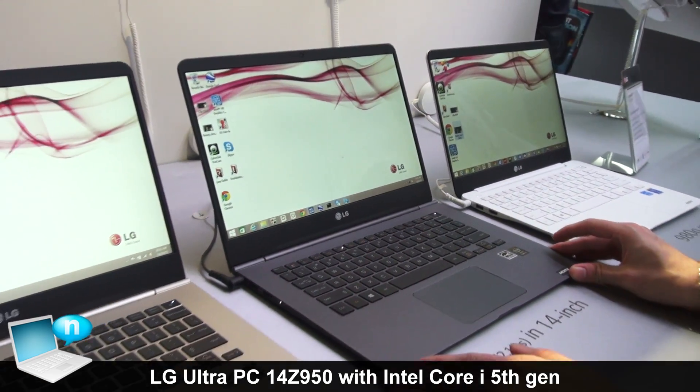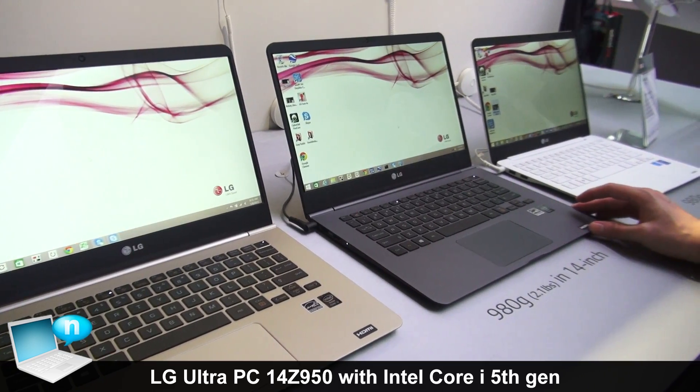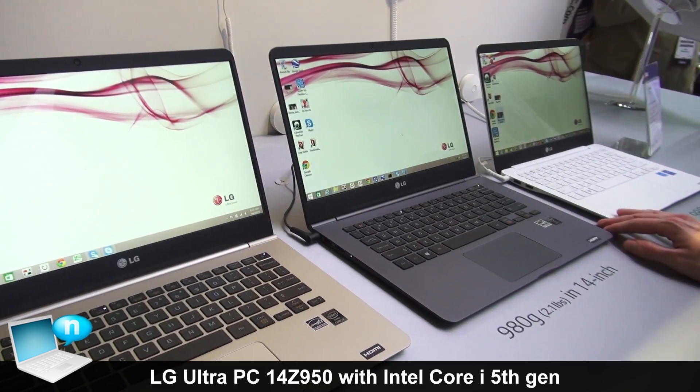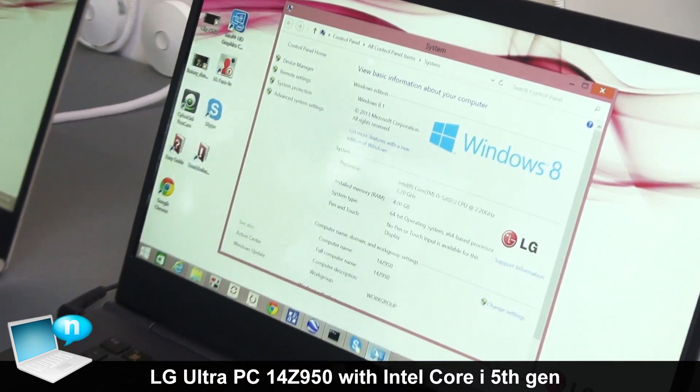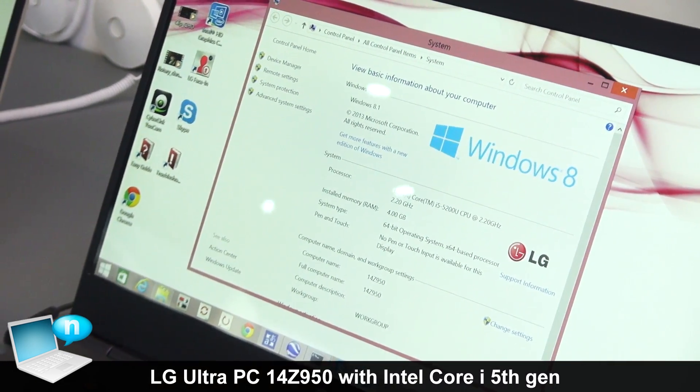Spec-wise, the i3 and i5 models feature a 120-gig hard drive with 4 gigs of RAM. The i7 model offers a 240-gig hard drive with 8 gigs of RAM. It is running Microsoft Windows 8.1, 64-bit operating system.